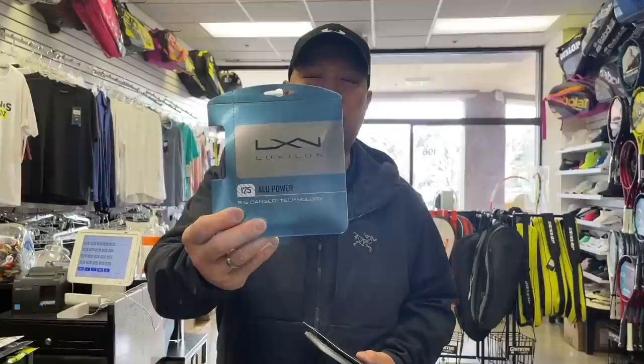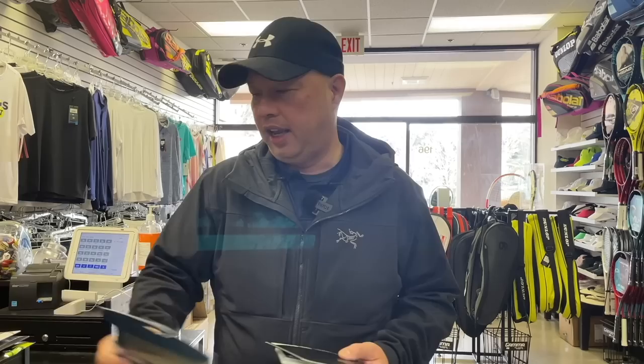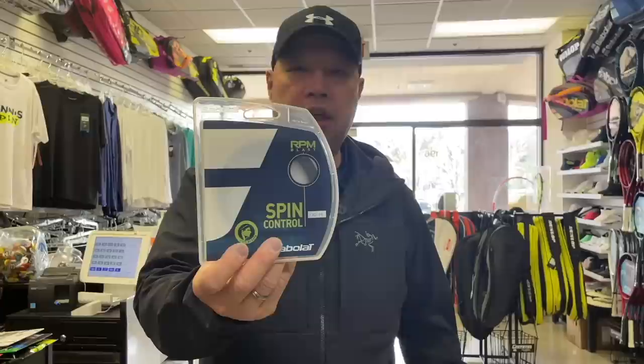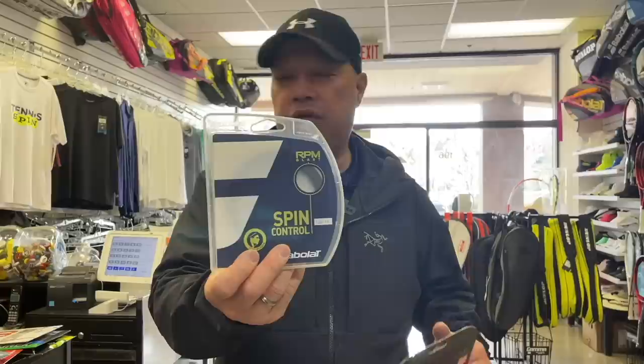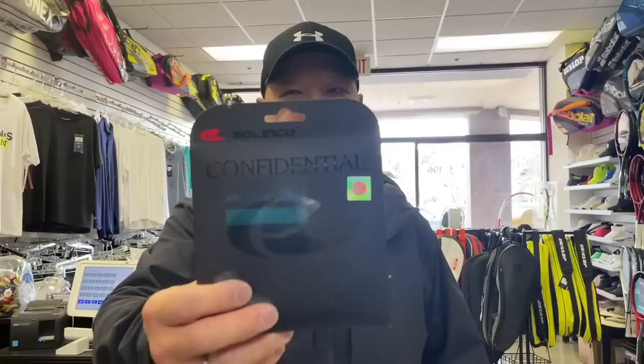ALU — you know what to expect: it's going to be firm. I actually like it firm because it goes through the holes pretty easily, especially on the cross. You know what to expect after doing a bunch of these. ALU has been out for 20 years, so you just know it's going to be firm — you cut a nice little edge and just roll through it. Next string: RPM, with the new packaging — make sure it says spin control. A little on the firmer side, so you know exactly what to expect.